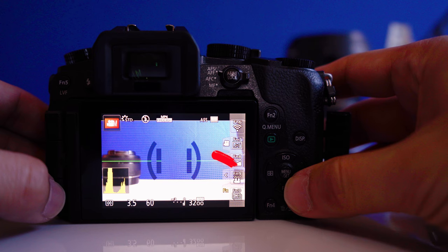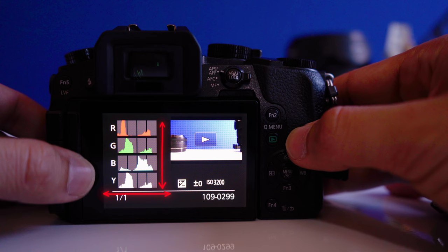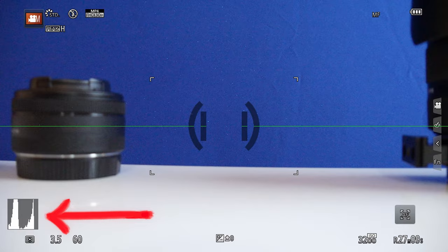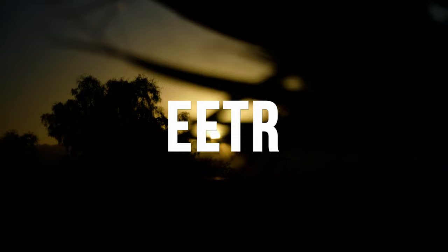Now let's talk about histograms. A histogram is a graph that displays brightness along the horizontal axis — black to white — and the number of pixels at each brightness level on the vertical axis. It allows you to easily check a picture's exposure. These graphs are extremely useful for making sure you don't overexpose your scene or the subject you're filming. I will dive more in depth into this in a dedicated video about why it's important.